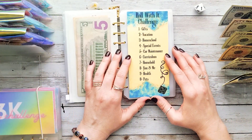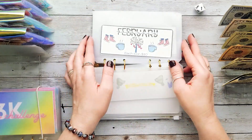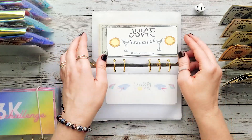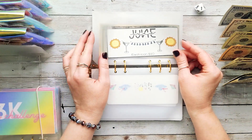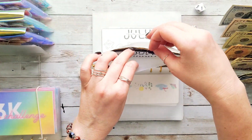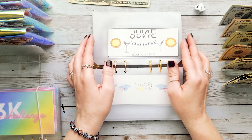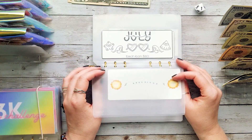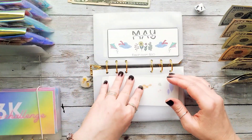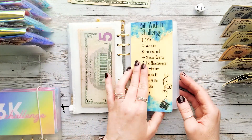We're going to go back to our 12-month savings challenge. June is fully funded, so we're going to be doing the Roll With It challenge today to reallocate this $50 to one of our sinking funds — that's how we work this. Then we'll come back and stuff some money into July. I'm so excited to stuff July!